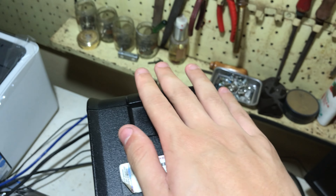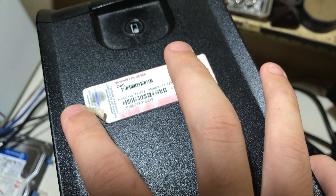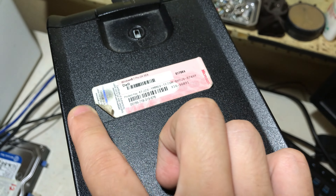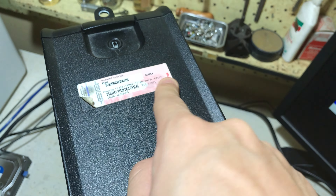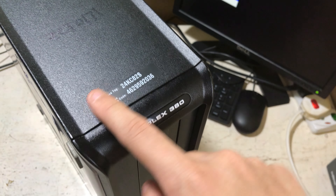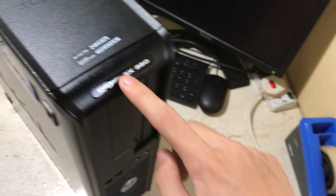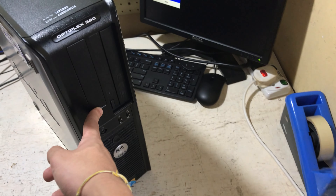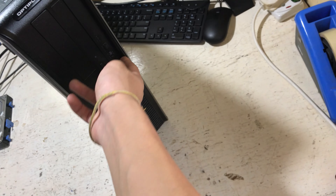At the top we have a place for your Kensington lock as well as a padlock to prevent access to the internals. There is a product key area with a little molding for the alignment of the sticker, which is fading now. We have the service tag and express service code here, and the Optiplex 380 label.